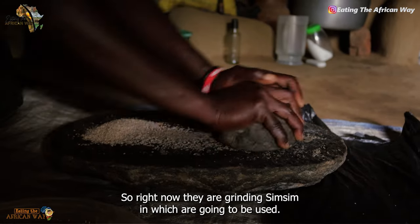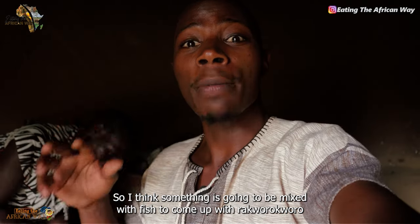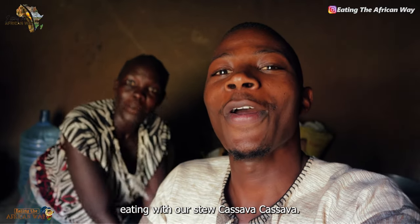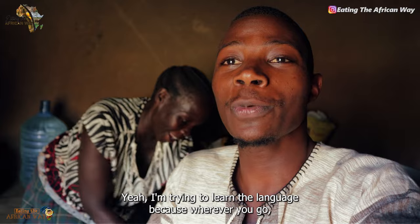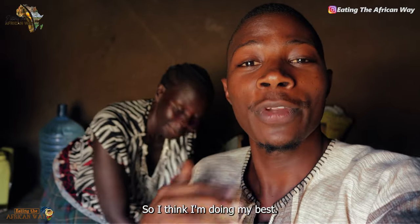So right now they are grinding the sim sim which is going to be used. I think sim sim is going to be mixed with fish to come up with rakorokoro. I'm trying to learn the language because wherever you go you have to do your best and learn the language. I think I'm doing my best.